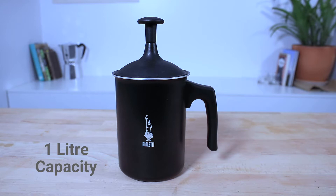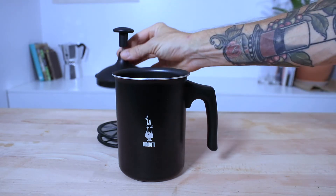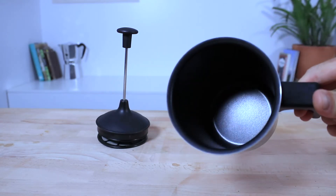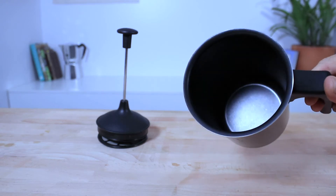The Tudor Crema has a 1 litre capacity and it is made from aluminium with a smooth matte black finish on the outside and a non-stick Teflon coating on the inside, which keeps the milk from cementing to the inner walls of the frother and ensures an easy clean.